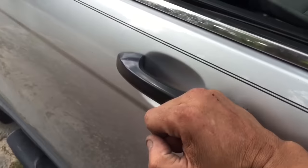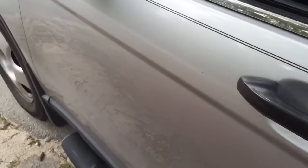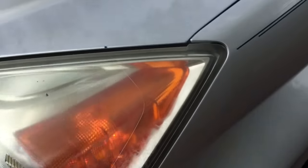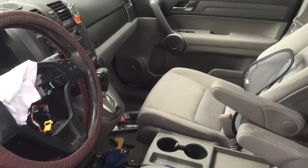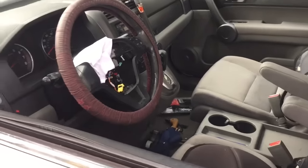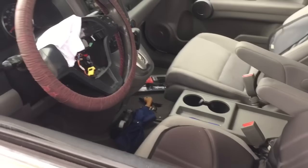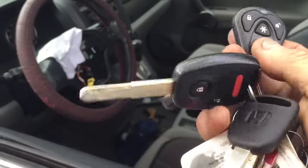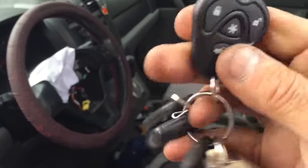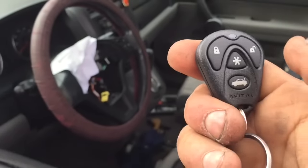If anybody tries to bust out the lock or anything, the alarm will fire. We also hooked up the alarm to lock and unlock the doors. He has the key, but we always install it on the alarm so you don't have to hit the key fob and then hit the key — the key is only to drive at this point. That way he can do one process with the remote: it will lock and unlock the doors.